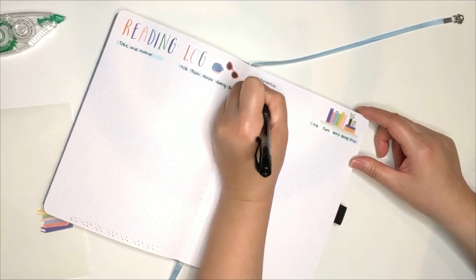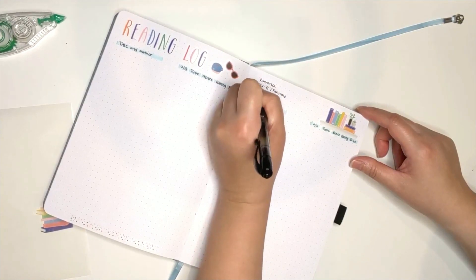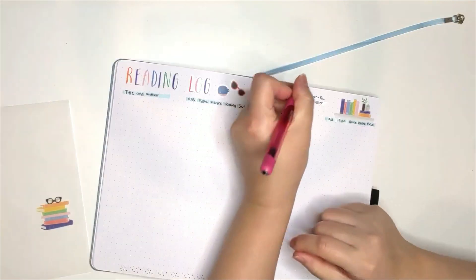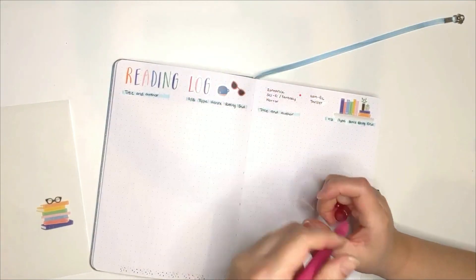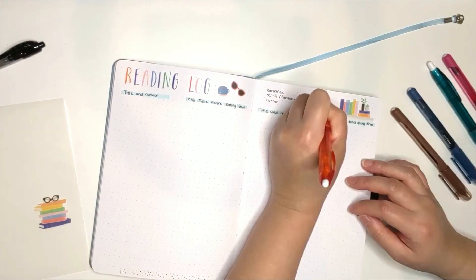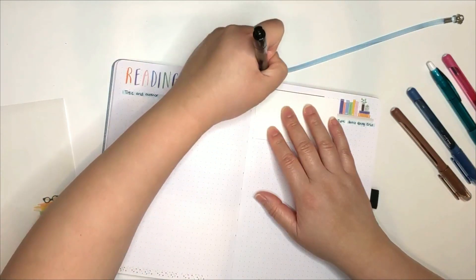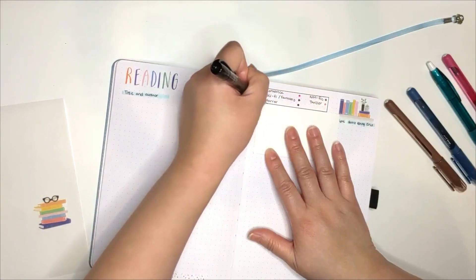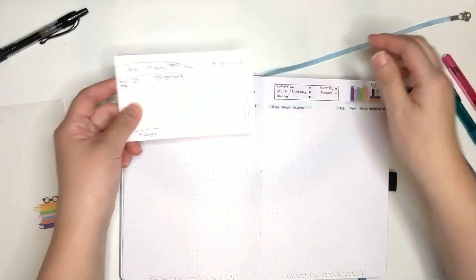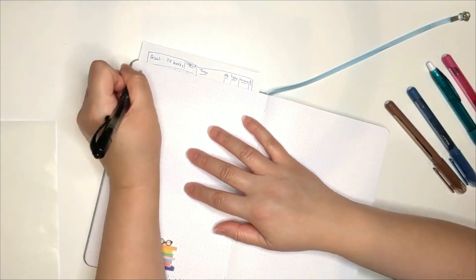Over here, I'm doing my legend so that I can refer to it when recording into the log. The pens I'm using here are Paper Mate Ink Joy 0.7 gel pens and Bic 0.7 Gel CT pens. I wasn't sure if it had dried yet, so that's why I decided to use this flashcard to prevent any staining.